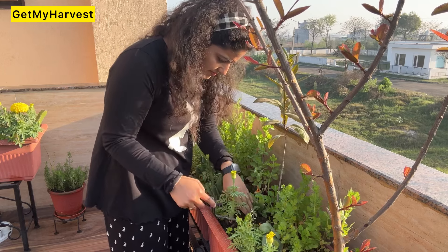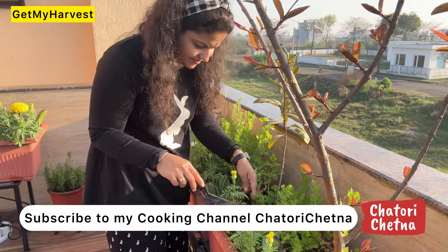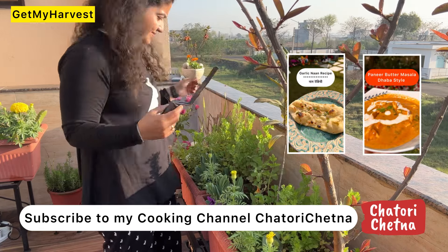Here I am putting some saplings. And for those people who like my cooking videos, I have opened a new channel for them. Chattori Chetna is also on Instagram — please join there. There is a rose recipe.